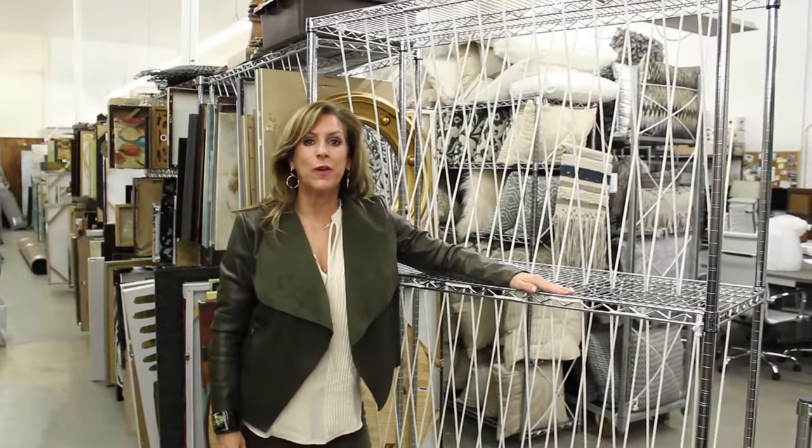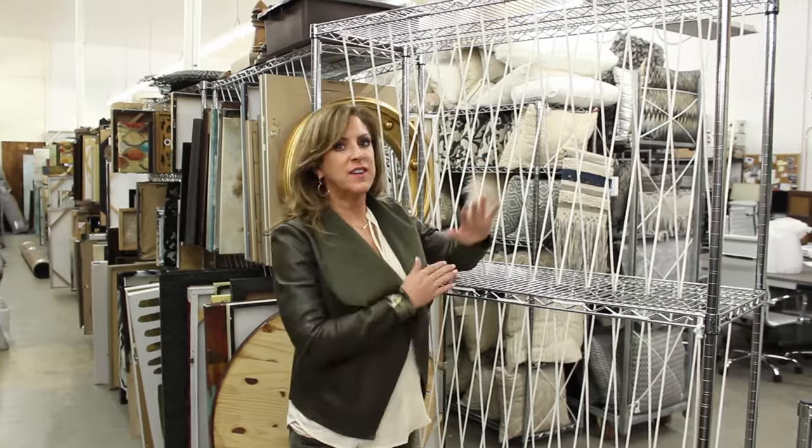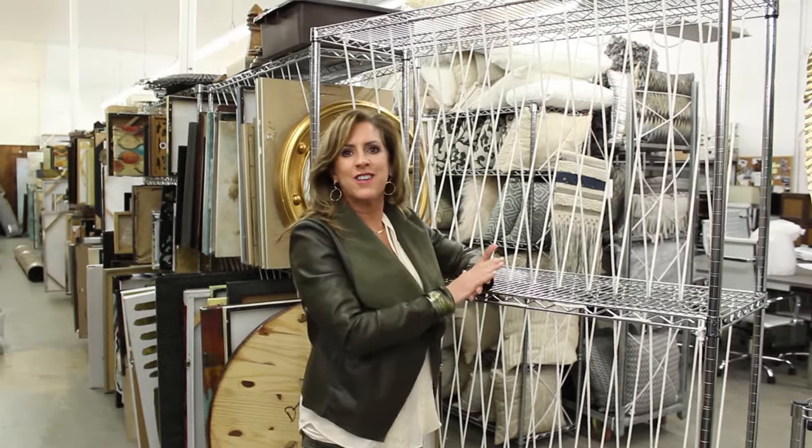Hi everyone! I just wanted to bring you a great warehouse tip today. This is what we call our art cart. It's a very simple silver cart that you can get anywhere — Home Depot, Lowe's, Costco, or Sam's.